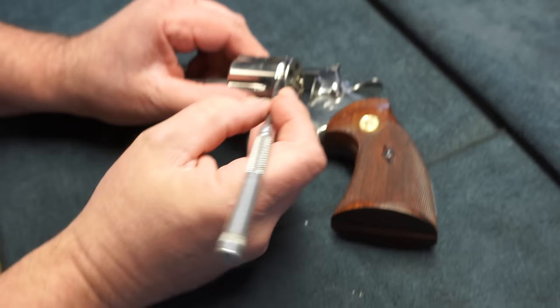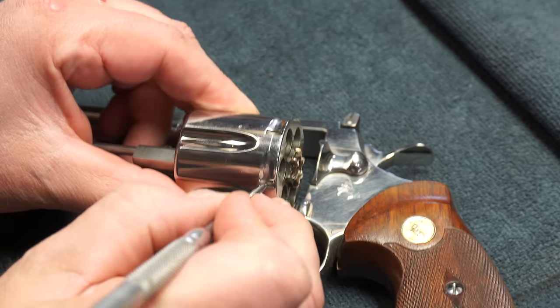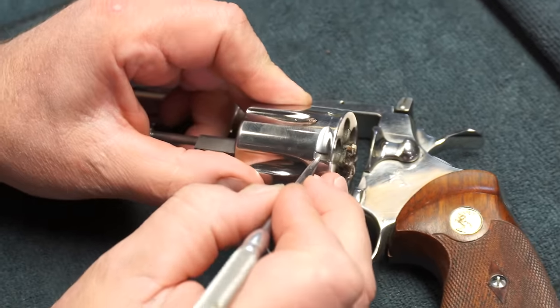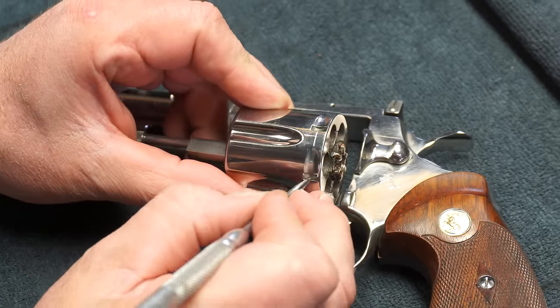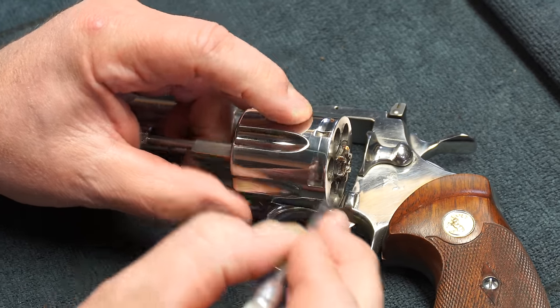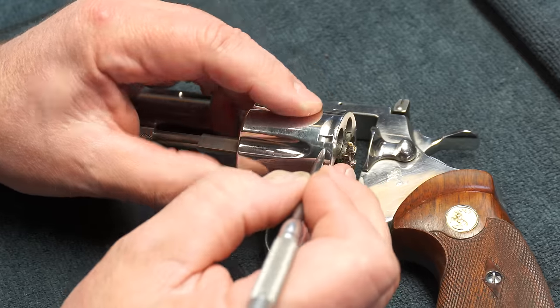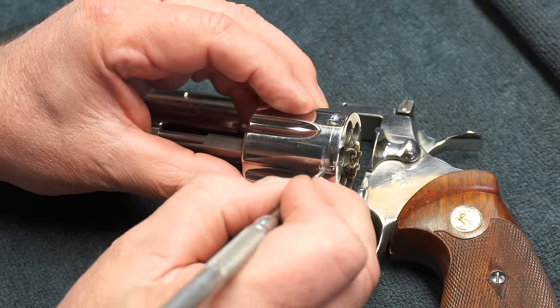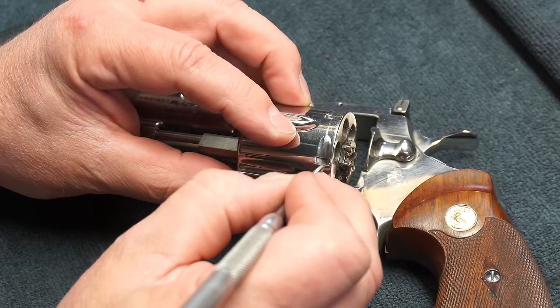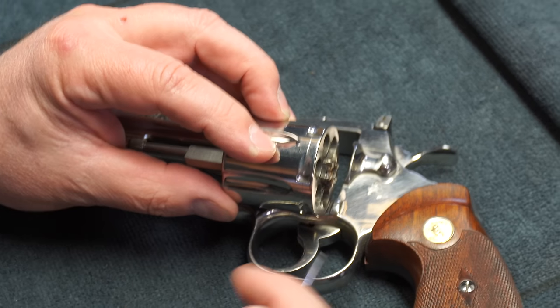What's very, very important is that inside this notch, it's clean and free of debris — powders, dirt, whatever may be in here — because this is where the cylinder bolt goes in, and we want to make sure that the cylinder bolt goes in far enough for proper lockup.